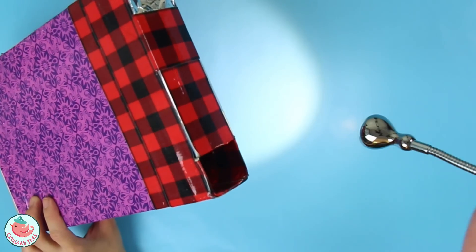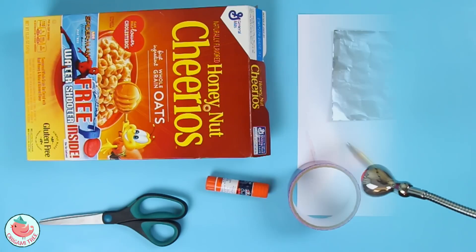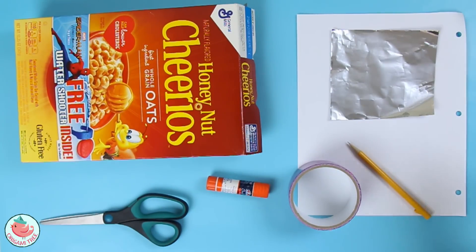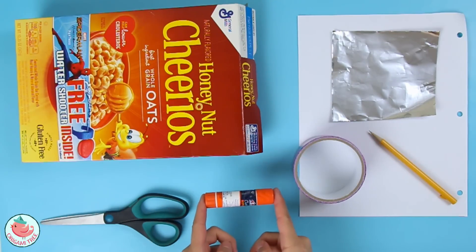Then you can look through here and see the solar eclipse. And without further ado, let's jump right in! To make the solar eclipse viewer, you're going to need a cereal box, some aluminum foil, a piece of white cardstock or paper, a pencil or pen, some tape — I will be using duct tape — glue, and a pair of scissors.